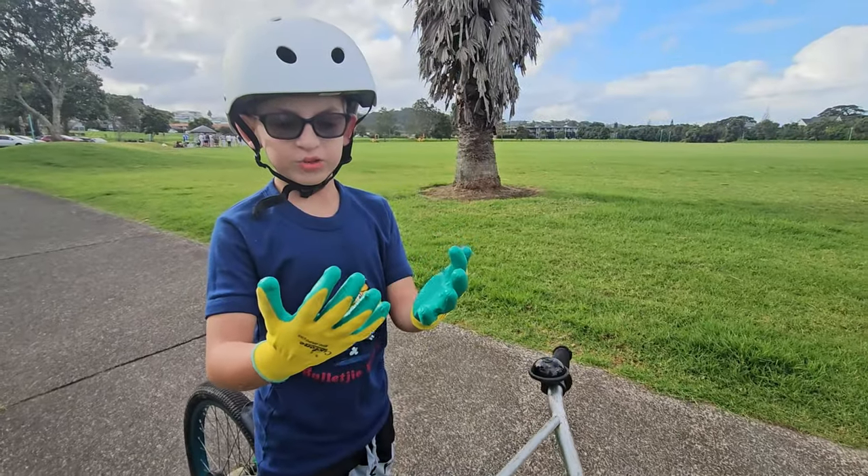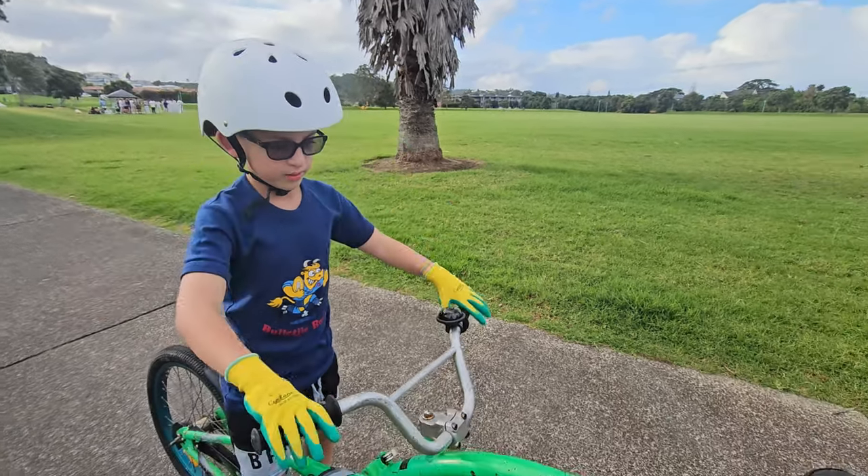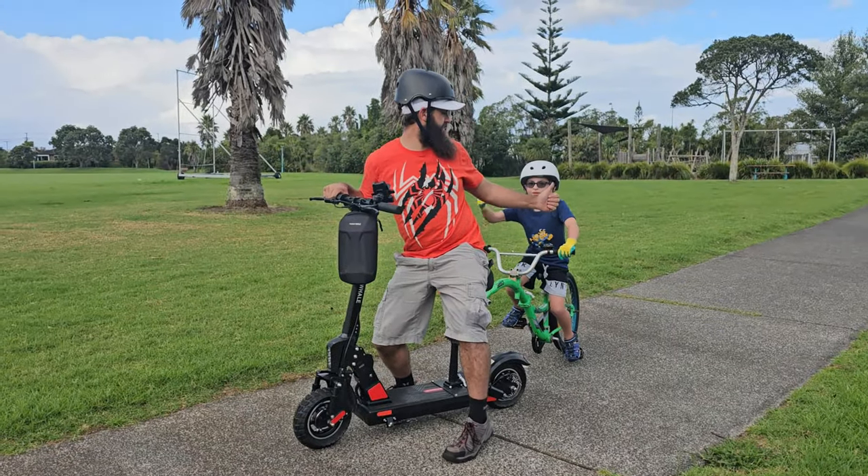I'm wearing my gloves for safety reasons, and also a helmet. Eli, are you ready? Let's do it.